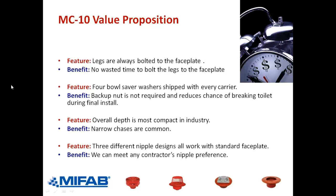We offer three different nipples at MyFAB — page 206 of the MPB book. We have the standard carrier nipple on the left, the MC-10 PN831. We have the rolling thread nipple in the middle, typical to Zurn, the PN8R-31. And then we have the nipple with the horn, the PN8AH on the right, typical to Smith. Most manufacturers only offer one style of nipple; we offer all three. So depending on contractor preference, they can choose what they want.